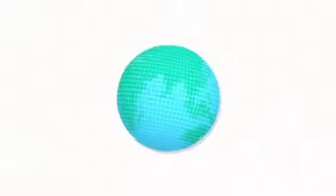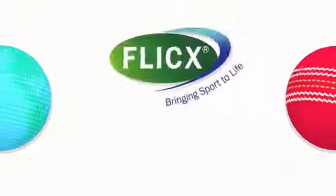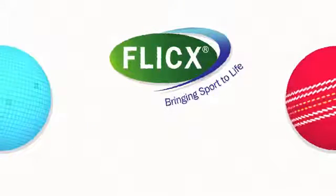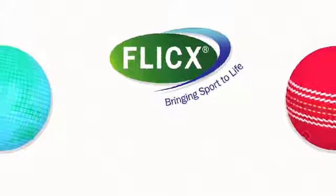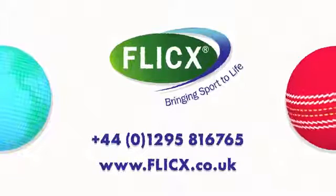The 2G Flix pitch is hugely popular all over the world, and we're proud to help change so many people's lives through the power of cricket. To find out more about how Flix can benefit your club, contact us or visit the website flix.co.uk.